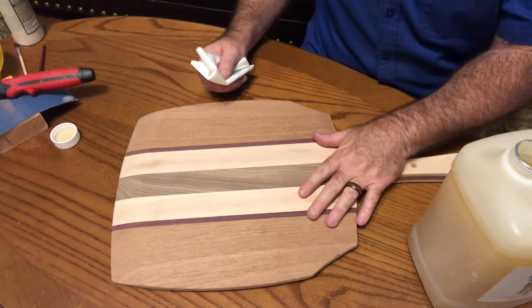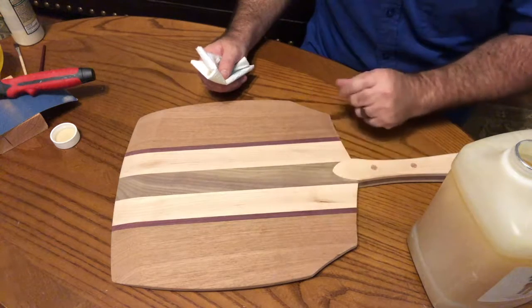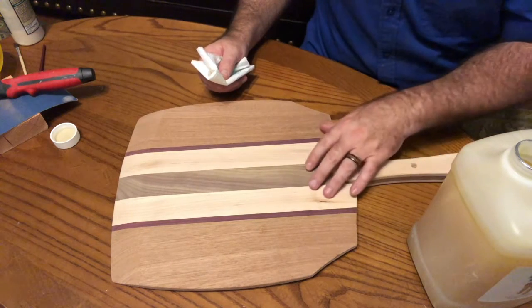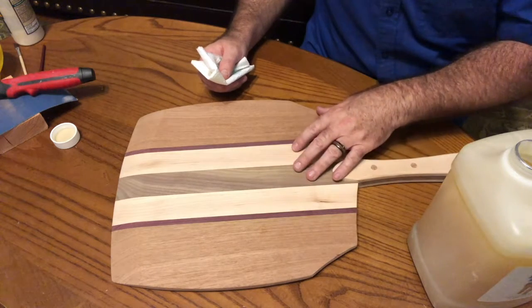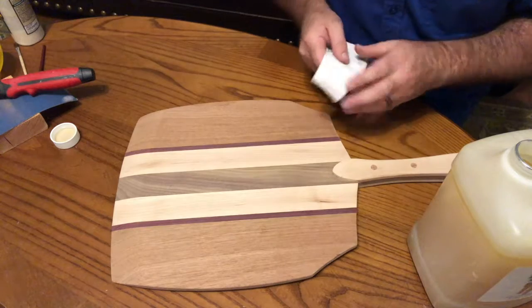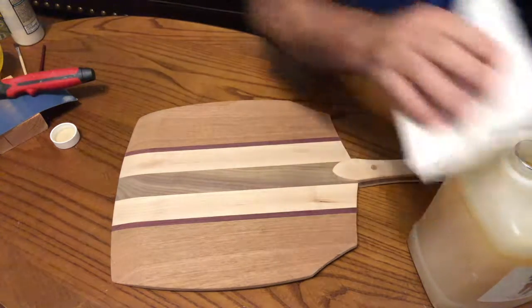So we're going to apply one coat, see how the wood absorbs it. The wood will absorb that one coat and then we'll come back after the wood has absorbed that and we'll apply a second coat, maybe even a third coat and a fourth coat until the wood quits absorbing the mineral oil.